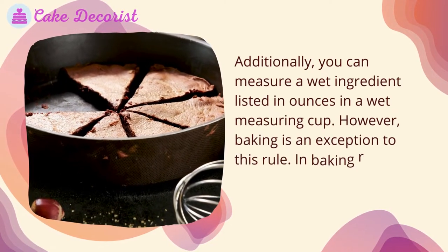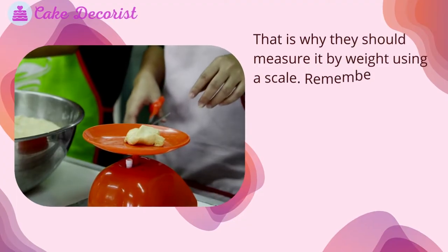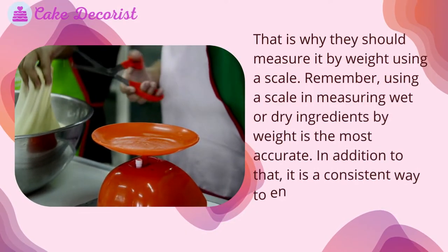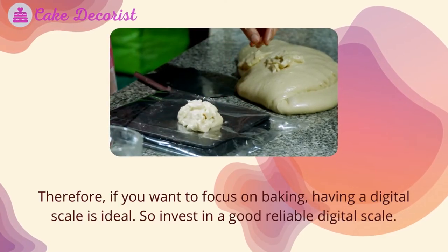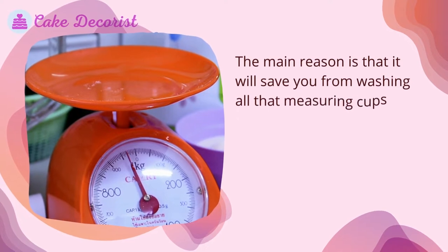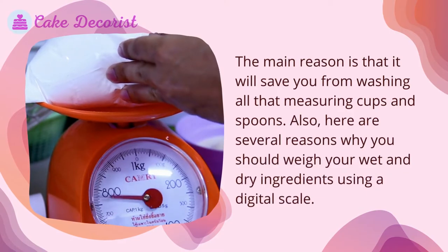In baking, recipes list weights before volumes, so ingredients should be measured by weight using a scale. Using a scale to measure wet or dry ingredients by weight is the most accurate and consistent way to ensure success when baking. If you want to focus on baking, having a digital scale is ideal — invest in a good, reliable digital scale, as it will save you from washing all those measuring cups and spoons.